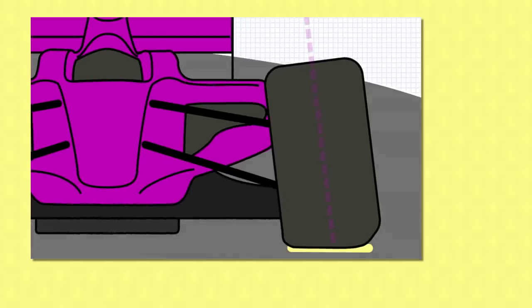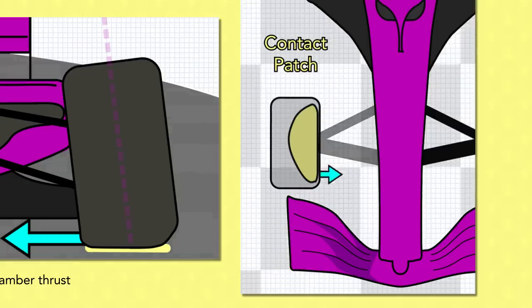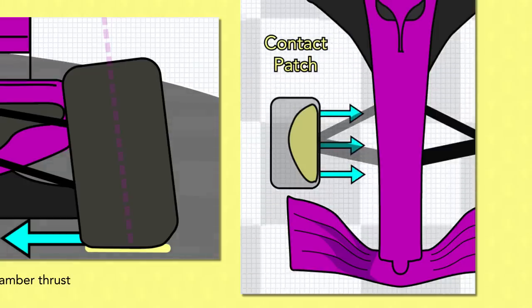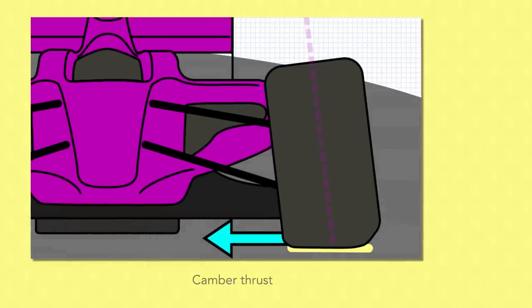There's another effect that comes into play here, which is lateral thrust or camber thrust. A weight-loaded cambered tyre will want to turn inwards with the direction of camber. This is a consequence of the asymmetric way the tread is being deformed against the track and how the elasticity of the rubber pushes against the track to try and keep its shape. A negatively cambered tyre will naturally add to the forces pulling the car into the corner — a small bonus.